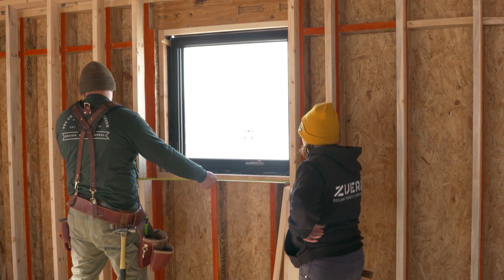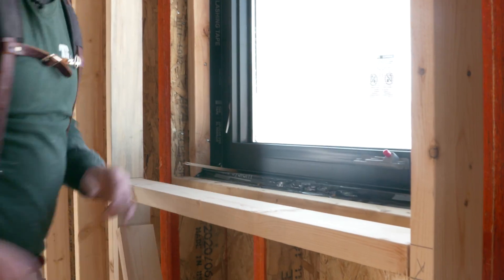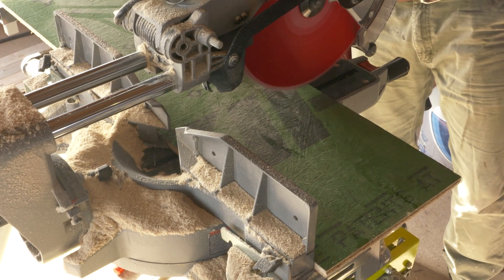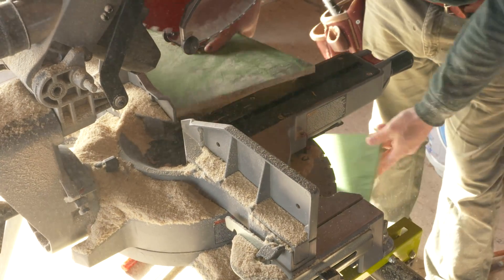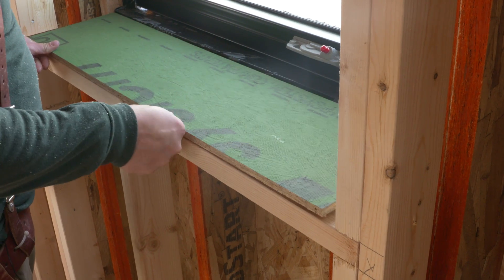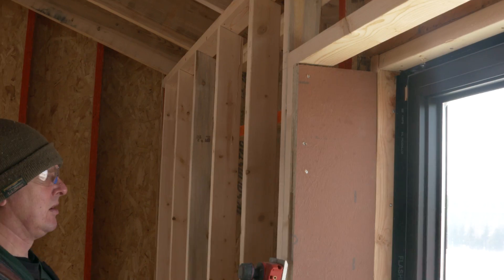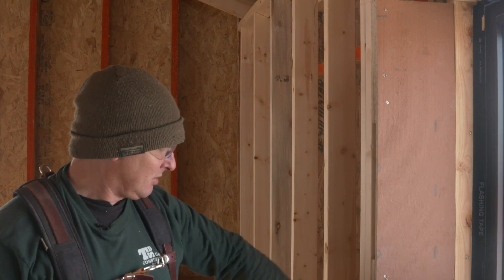We're installing drywall returns at the windows and doors, which require backing or window bucks to be installed at the rough openings. I used cutoffs and zip sheathing left over from sheathing the walls and the roof to create these. This was an easy task that simply required measuring and cutting each side to length and nailing them into place. I used a portable planer to soften the rough edges before moving on to the next window.